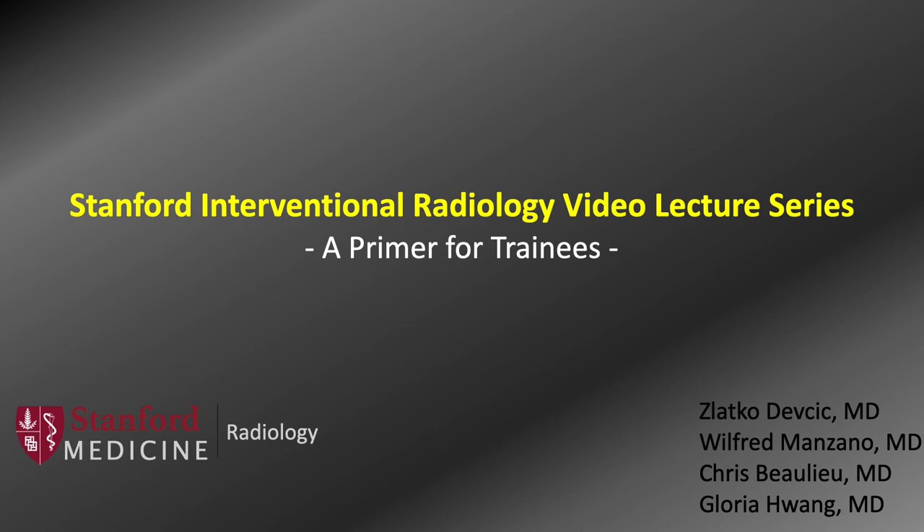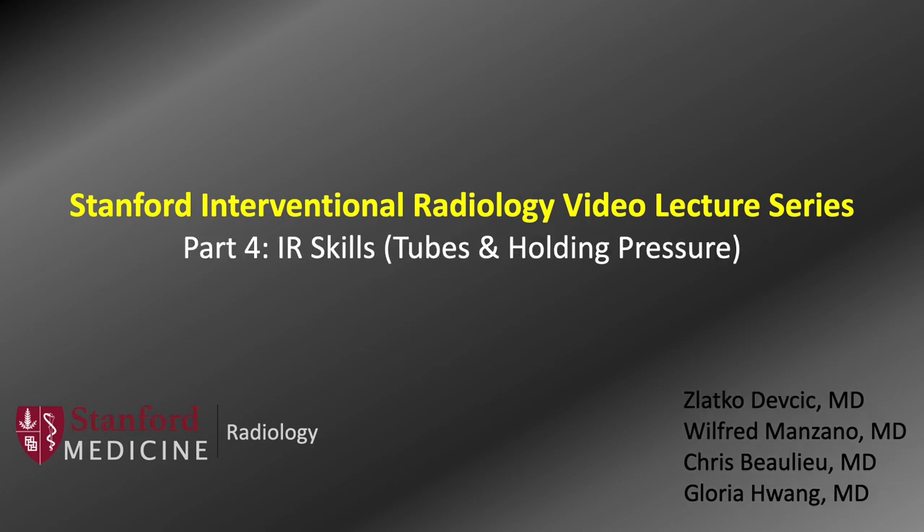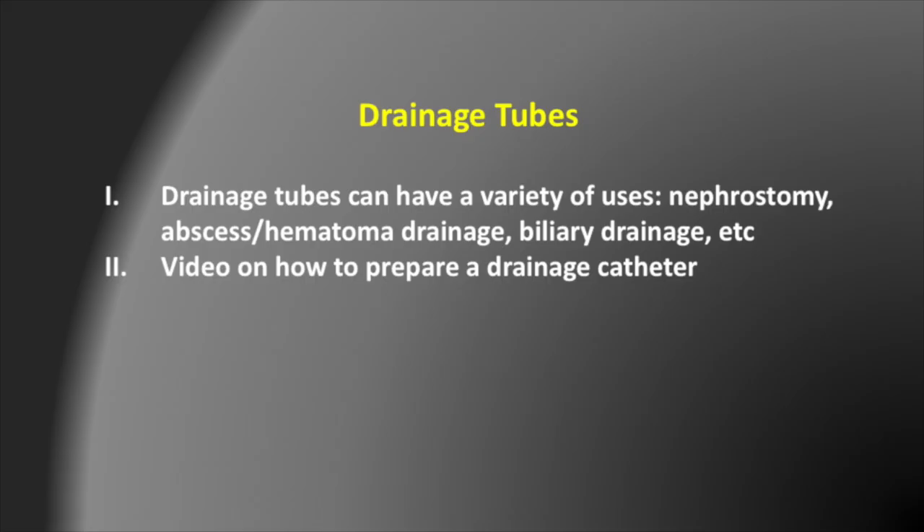Hi everyone and welcome back to the Stanford IR video lecture series. Since drainage tubes are so commonly used in IR, I wanted to do a small video demonstrating how to prepare and use a drainage catheter. Drainage tubes have a variety of uses including nephrostomy placement such as that which drains the kidney, abscess or hematoma drainage, and biliary drainage to name a few.